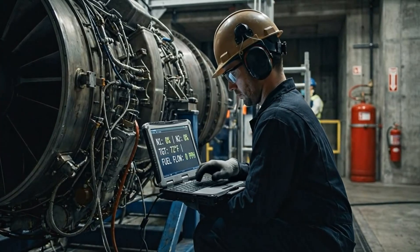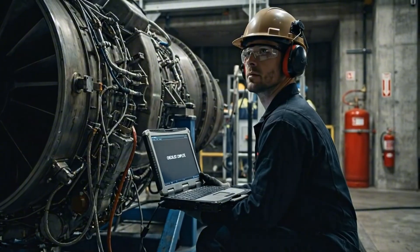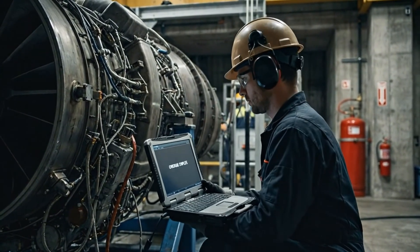Status check complete. Awaiting authorization. Copy that. You are clear to initiate sequence start.